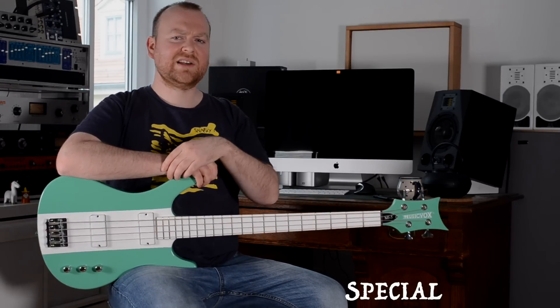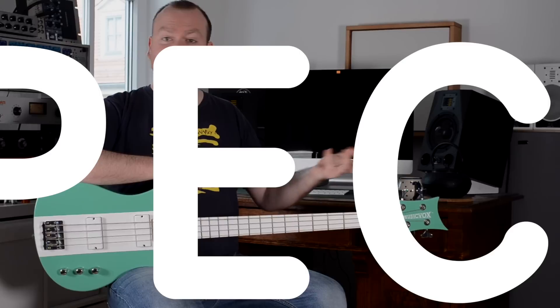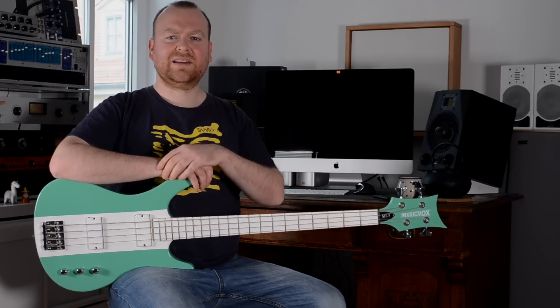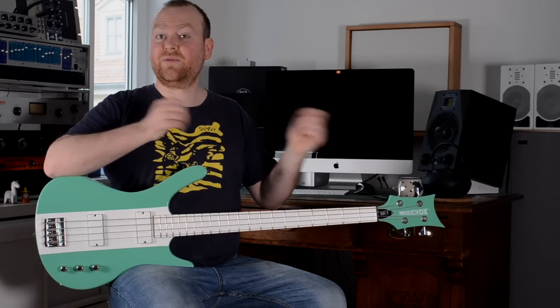This is the Reverse MI5 from Musicvox, a company specialized in building special basses for music specialists — and I think that's really special. In other words, they build everything but generic and ordinary instruments, and I'm a huge fan and I already own three of them.